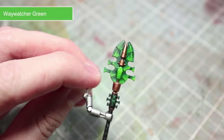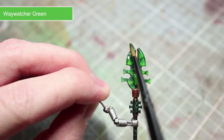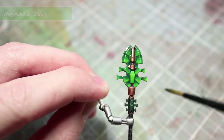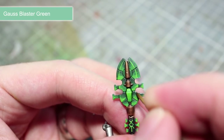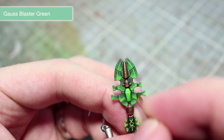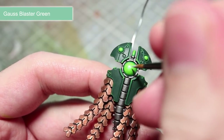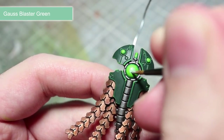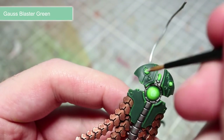Before we move on to our highlight, we first of all want to apply a layer of Waywatcher Green glaze over the blades and the orbs. This glaze will serve to unify the previous layers, helping to smooth out the transition. The final paint to use on our green areas is Gauss Blaster Green, and we want to start off by highlighting the edges of our crystal and also the blades — remember to mix in a small amount of water to improve the flow of your paint. The final step in painting our green areas is to create a Gauss Blaster Green and Lahmian Medium mixture and paint the green orbs, focusing only on the centre of the orb. Once completed, we should be left with a glowing effect.